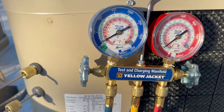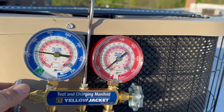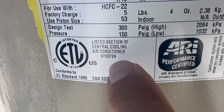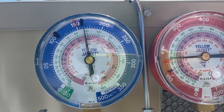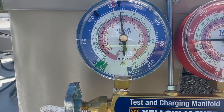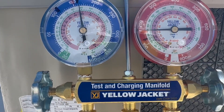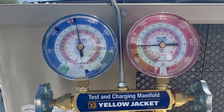Now we open up both gauges — low and high side. The low is on the left and the high is on the right. In this particular condenser, the design test pressure is 150 on the low side, so you don't want to go too much past 150. I got it at 161, and that's enough, so I put a black mark right there. We're going to close everything and let it sit for 10 to 15 minutes to make sure it's not leaking.